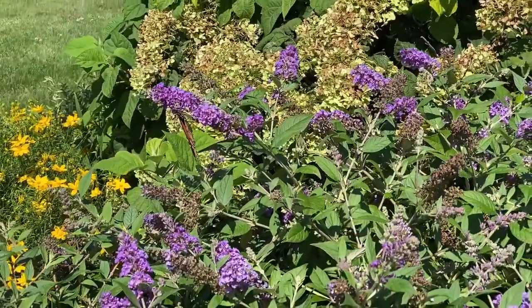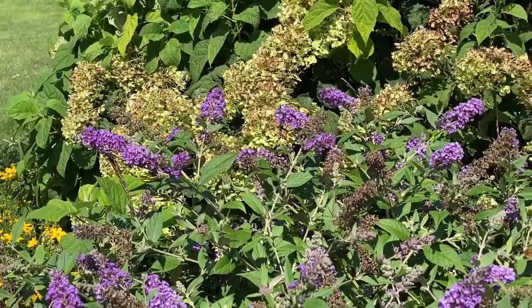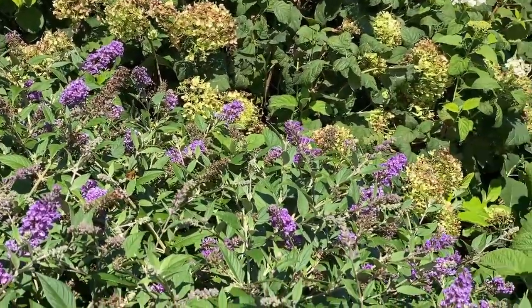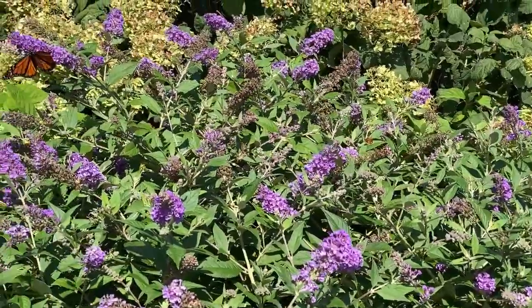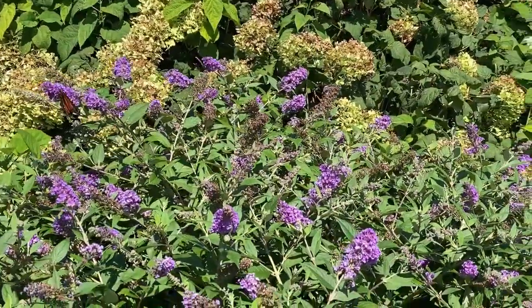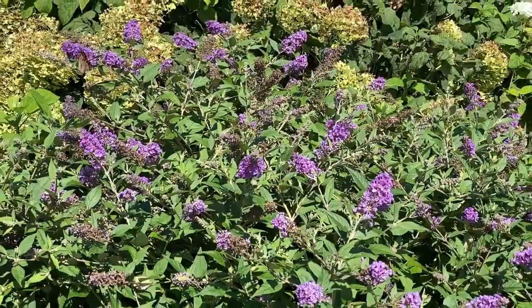Sometimes I will just take it back to about 12 inches even if I am seeing growth coming off of the old stems, because I think it gives it a nicer form and ultimately looks better throughout the summer. It gives you a nicer, fuller, more mounded looking plant. So don't be afraid to trim those butterfly bushes back if you want to give them a nicer shape.